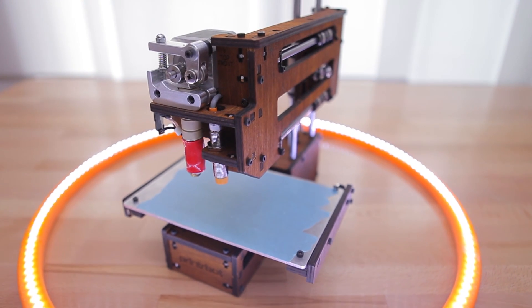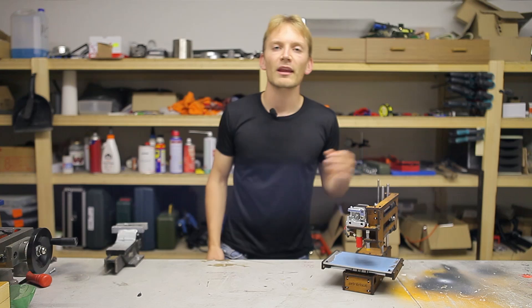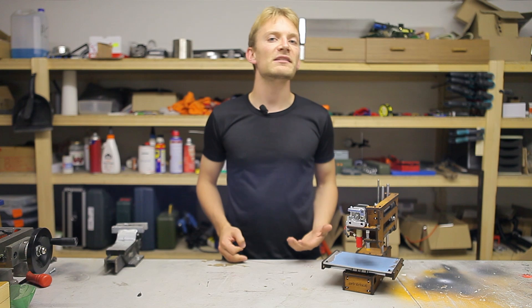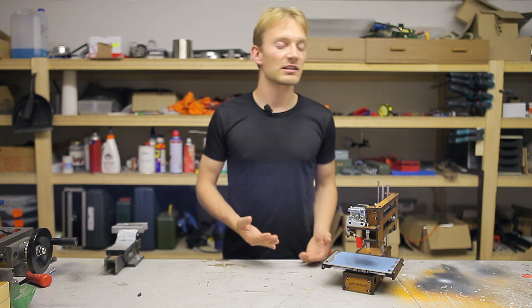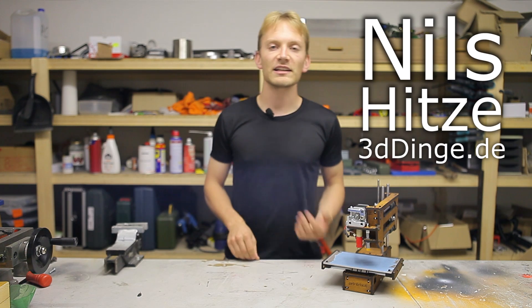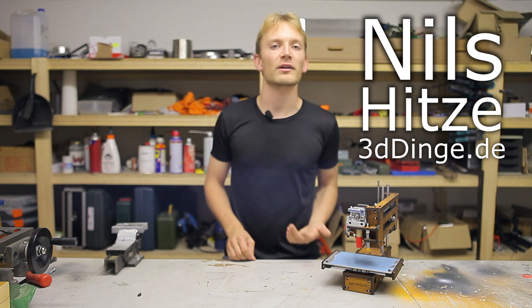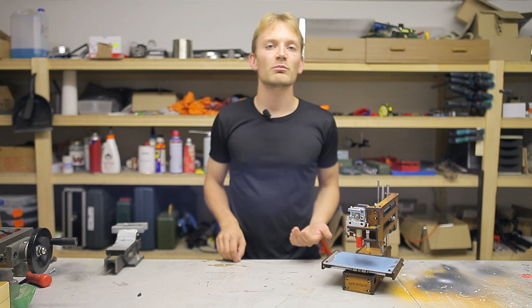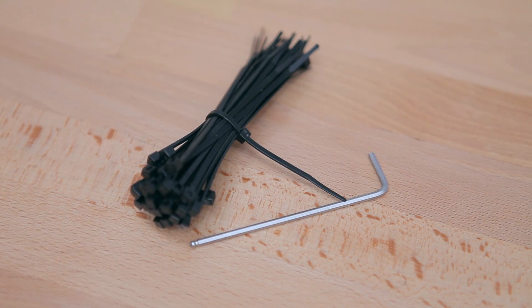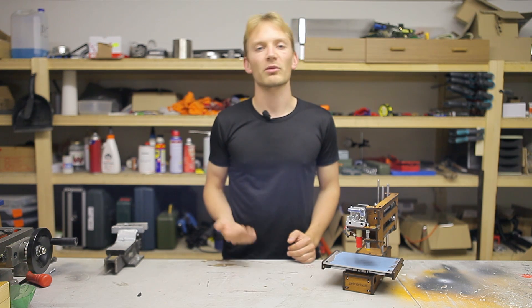I'm Tom and this is my review of the 2014 PrinterBot Simple Makers Kit. The name Makers Kit implies that it comes as a kit with all the parts necessary for you to build the machine. I did not actually build this one. This is a printer from Nils Hütze of Dreidieringe.de, who also stained the wooden parts of the printer to give it that cool dark color. The build process basically boils down to using a hex key and going through three packs of zip ties, so anyone who can assemble IKEA furniture should also manage to build the PrinterBot Simple.